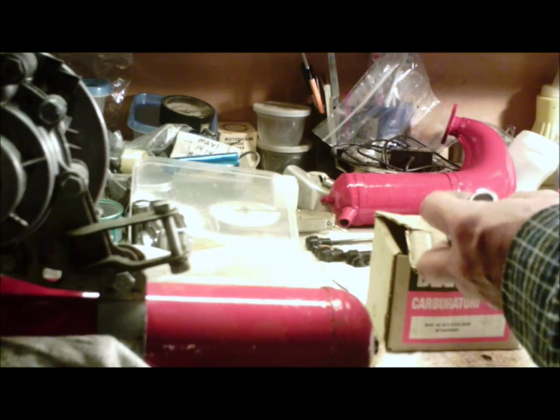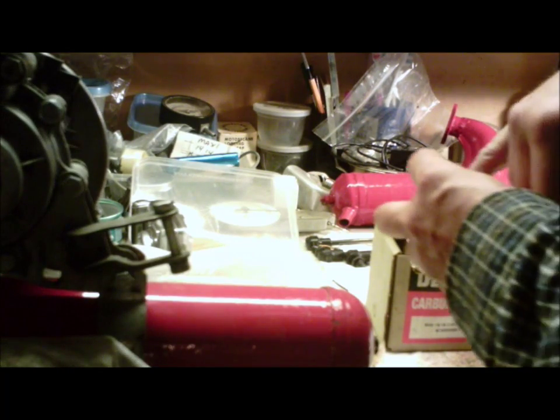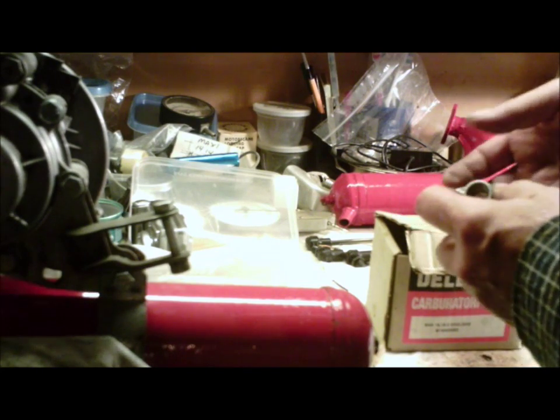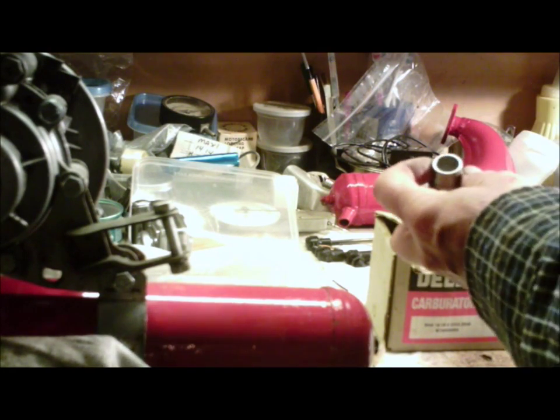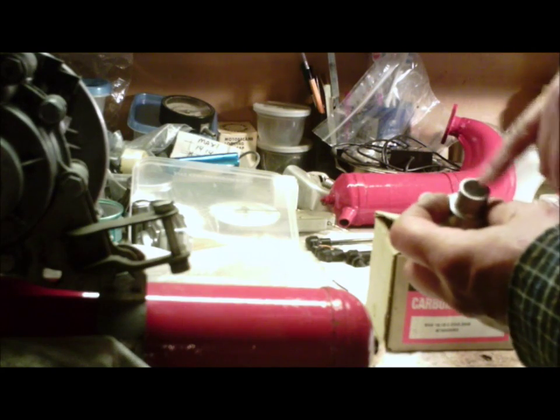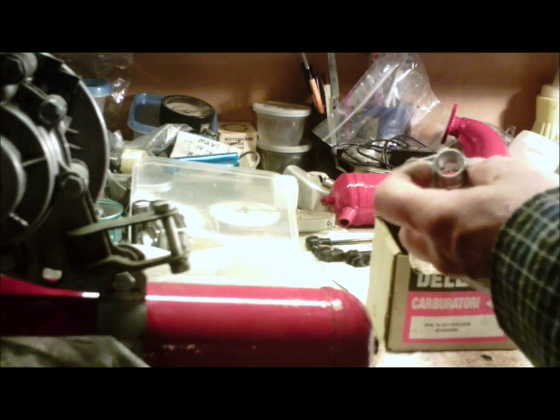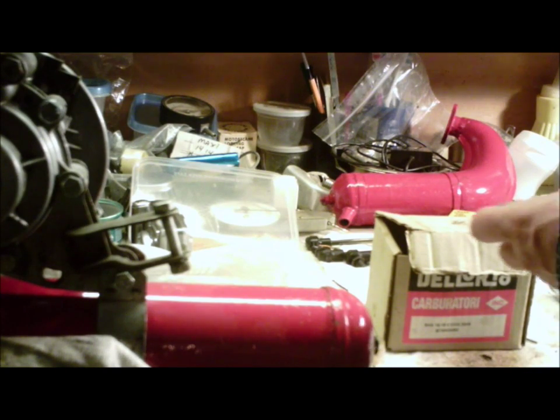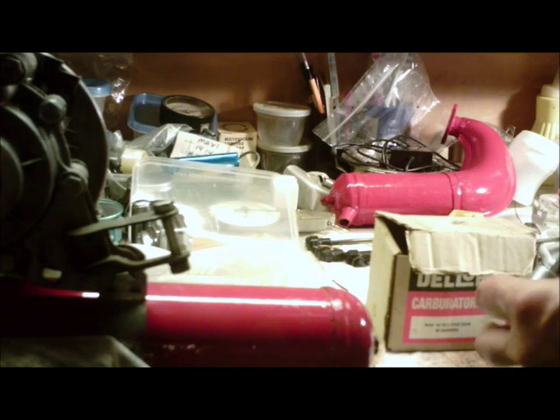Ideally what you want to do is open that up. Otherwise this carb is not going to perform very much better than the 13mm carb — once it's just slightly better than the stock 12mm. The way you can open that up is if you have a 15mm drill, just go to town. If you don't have a 15mm drill, you want to get in there with a Dremel and clean it up a little bit. Or, if you're not a Dremel user, you can even use a nice round file and just start working away at it.